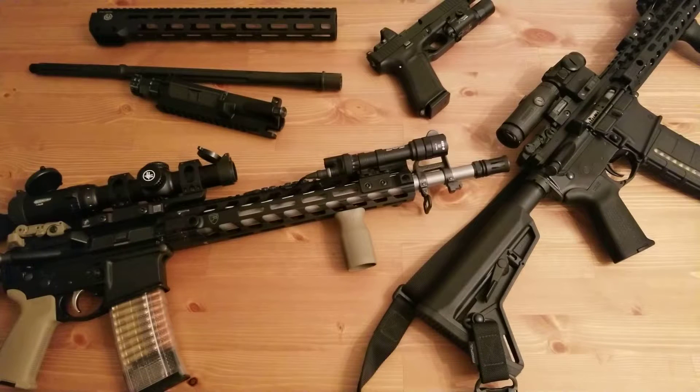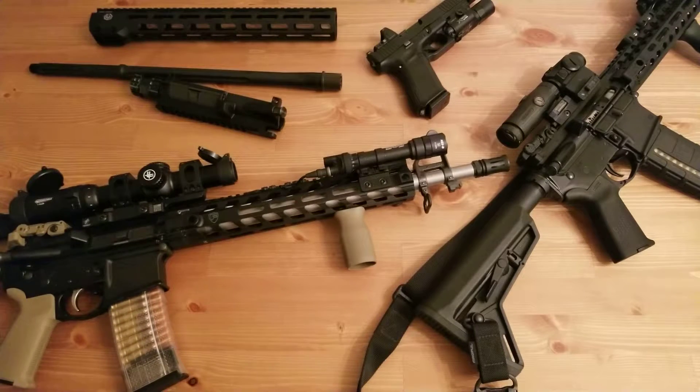Hey guys, I want to talk about my newest AR-15 build. I want to go over the parts that I have on it and why I chose them.